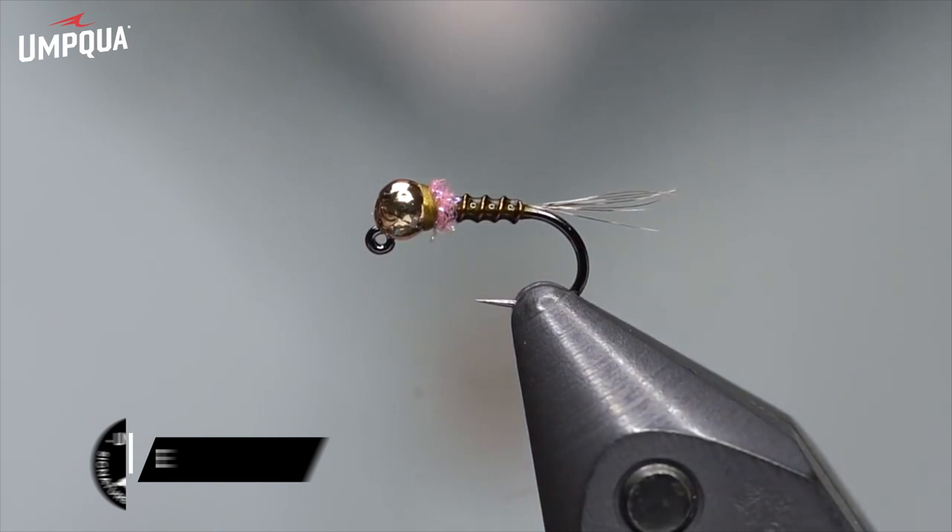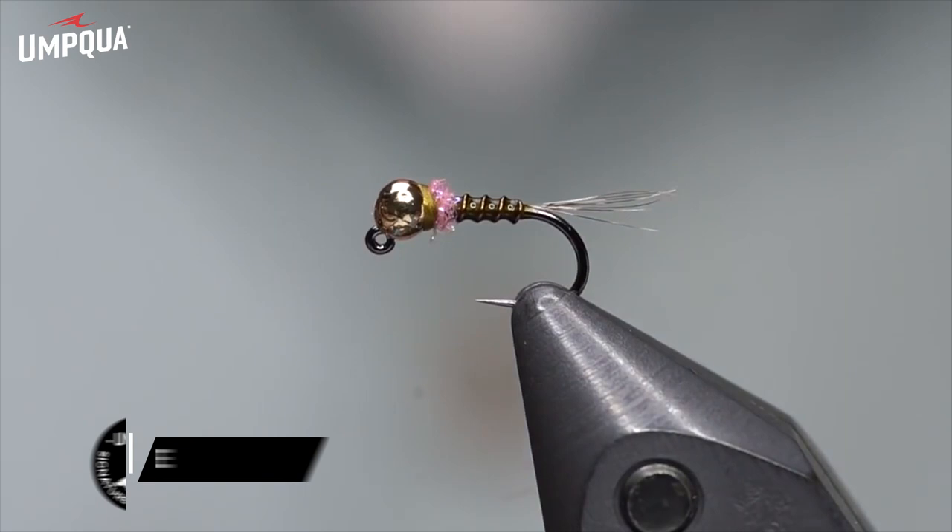That's it — the Thread Frenchie. Super simple, really durable fly that sinks like a rock. You can tie them in different bead sizes; as I mentioned this is a 2.3 millimeter, but I also tie them in a 2.8 quite frequently with the same size hook. Give that one a whirl. I'm getting messages from all across the country saying this one is knocking the fish dead in all their local waters — the Thread Frenchie.